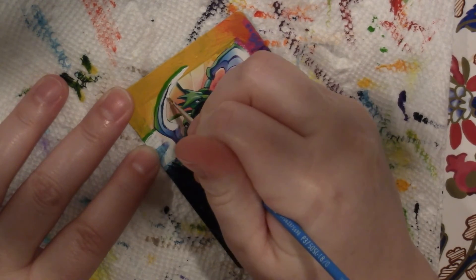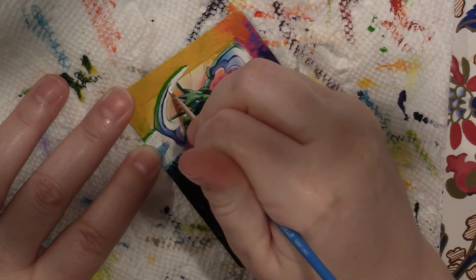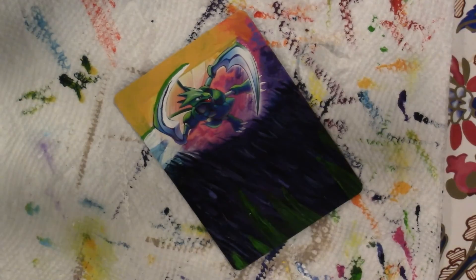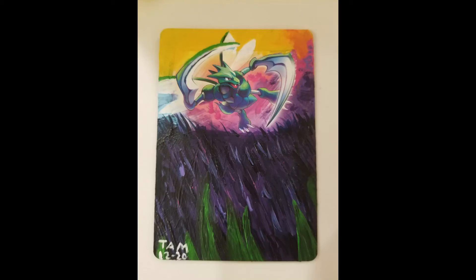We fixed those lines — oh thank God, we fixed the line. It's not going to be perfect, but it's going to look better. And that's all we can hope for in life. I actually forgot to paint in his other set of wings, but don't worry — I fixed that off camera. Sorry about that. But it looked fine, it looked good.